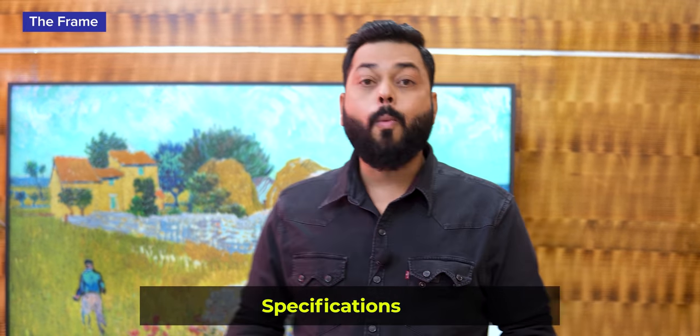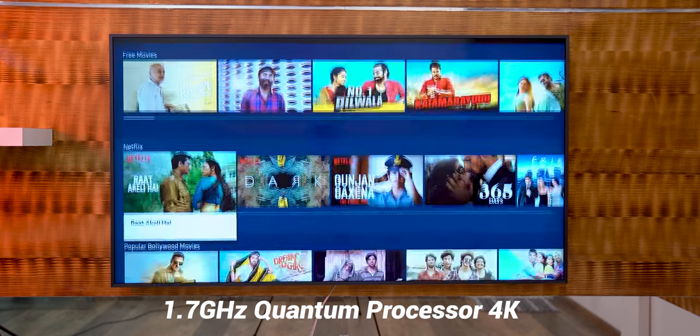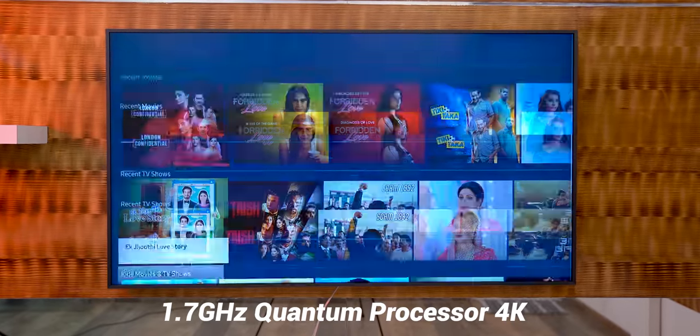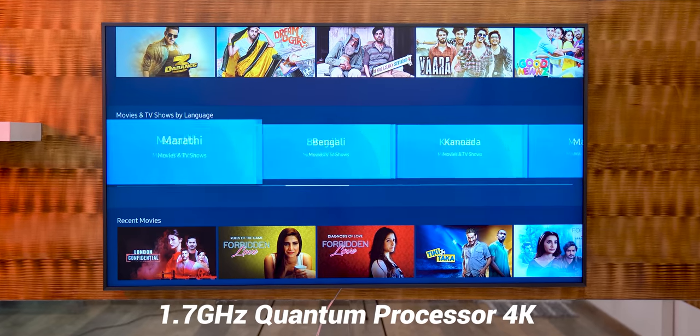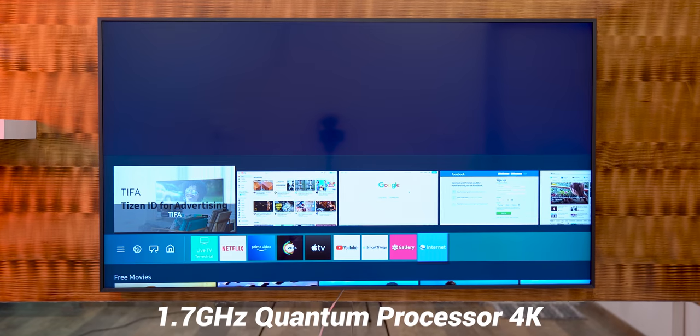If I talk about the processor - it is a Quantum Processor. And let me tell you, this is not an Android TV; it is a Tizen TV. The performance is very snappy - immediately you can switch between screens. So overall this processor is quite decent.